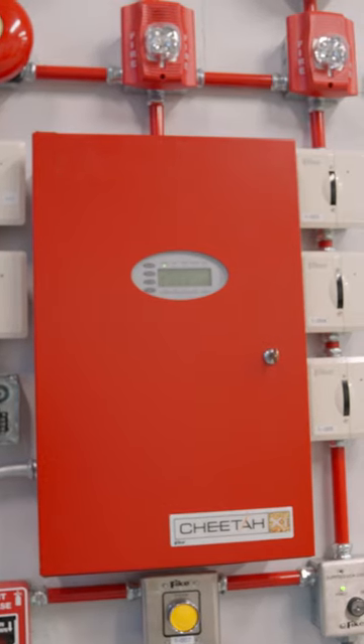Behind me here we have a Cheetah XI panel. This one here can hold 1016 devices. Cheetah XI is the replacement for the Cheetah Classic system that some of you may have. Pretty robust system.